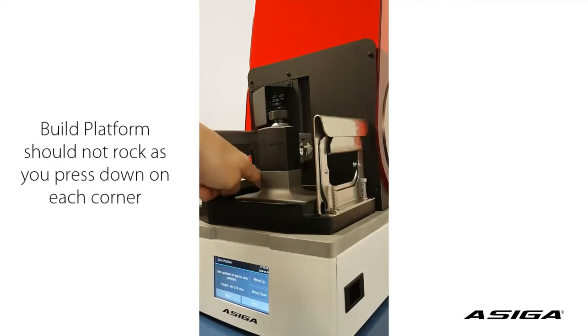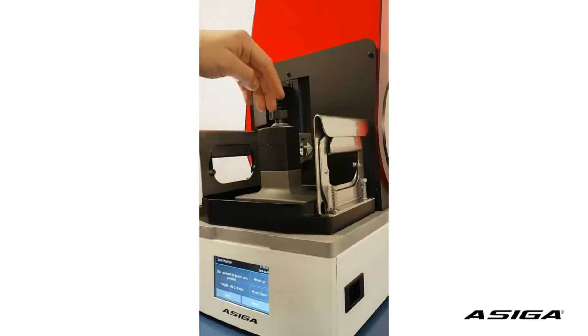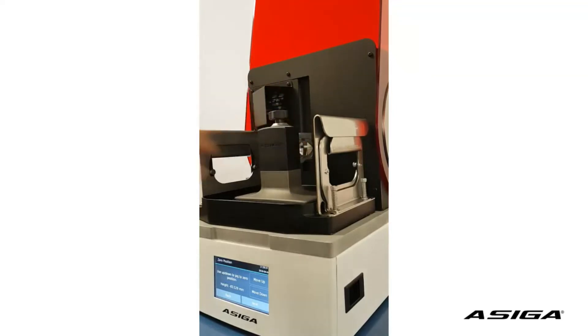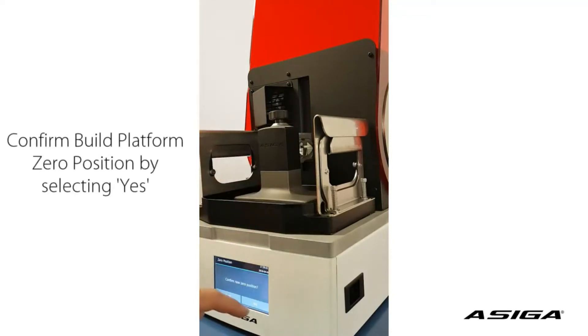This is important — the platform is lying flat on the glass, so it's not tilting or rocking. We still have a little bit of play when we lift the platform. Now we confirm the zero position.